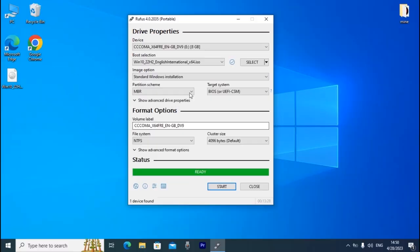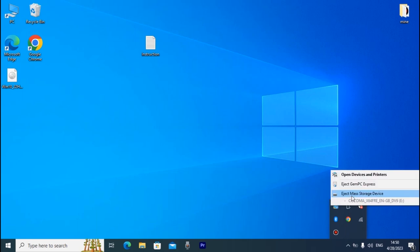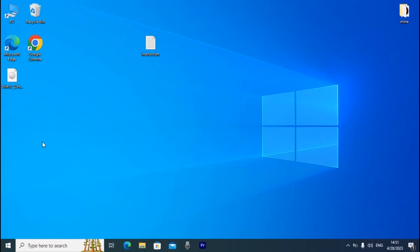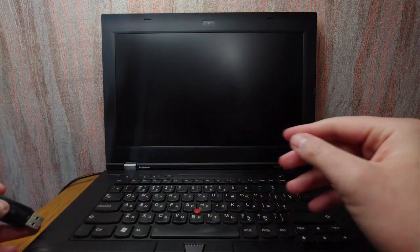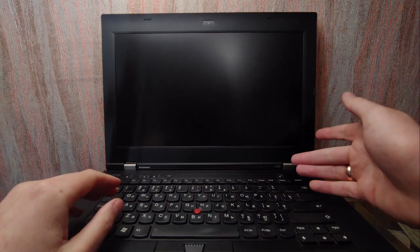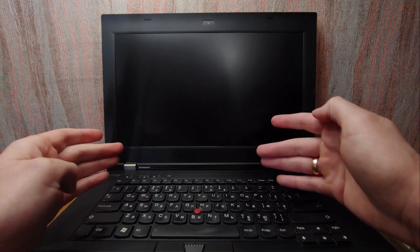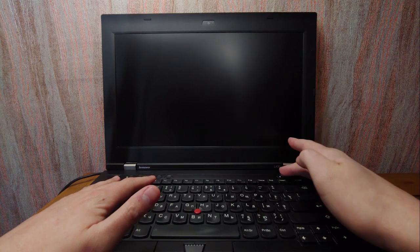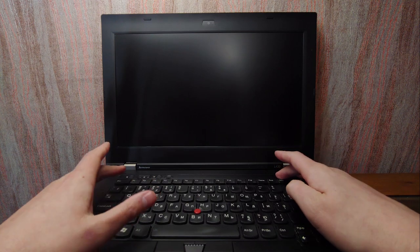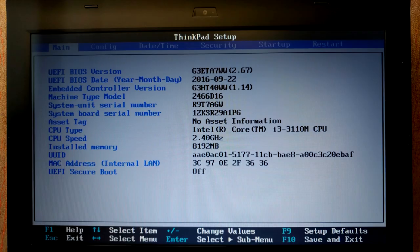We've created a bootable USB drive. Close this window, safely remove your USB stick, and shut down. After creating the bootable USB with Windows 10, insert it into your machine, turn on the laptop, and enter the BIOS. Every computer may be different — you may need to press F1, F2, F10, or Delete. Check online which key to press for your model. In my case I press F1.